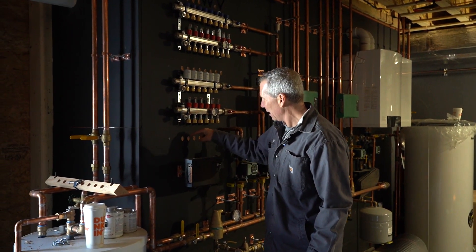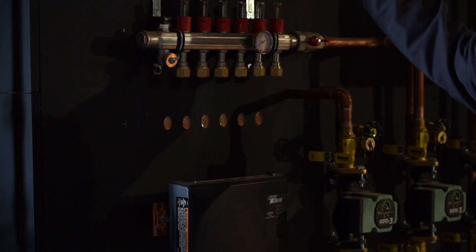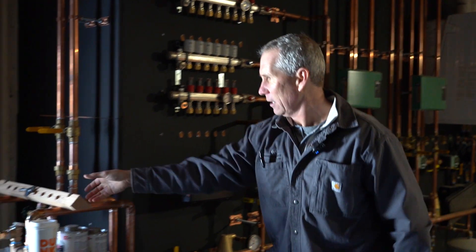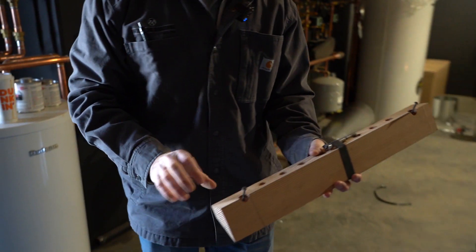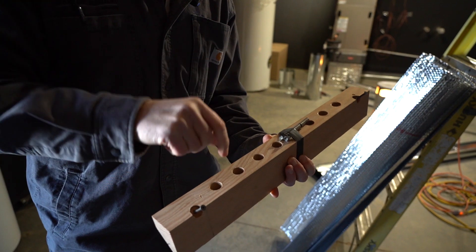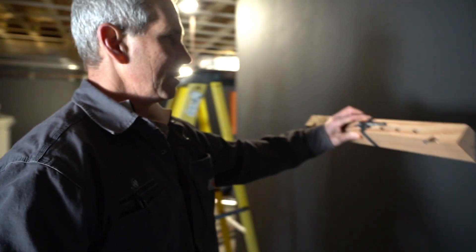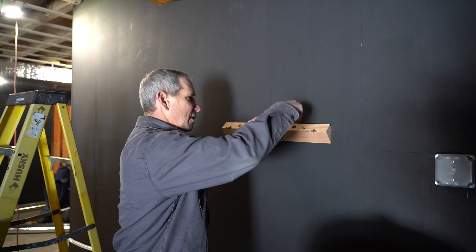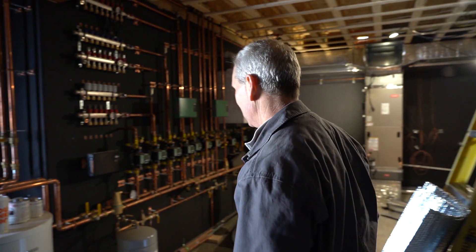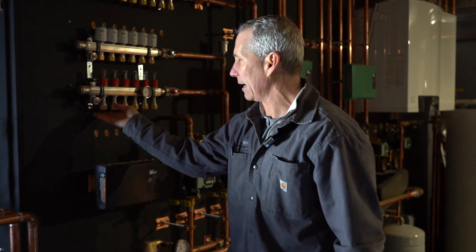I'm pretty particular about how I want these manifolds. If you can see here, we've drilled the holes on an angle so that the tubing — and you can see it there — is pointed in the right direction for the manifold. What I did for the guys is I made them a jig, spacing the holes according to the manifold, done on a drill press with a Forstner bit. Then we ripped it on an angle so I can screw it in on a level line and plunge a router bit right through, creating really clean-looking angled holes. That way all the tubing comes through already bent and connects to the manifold.